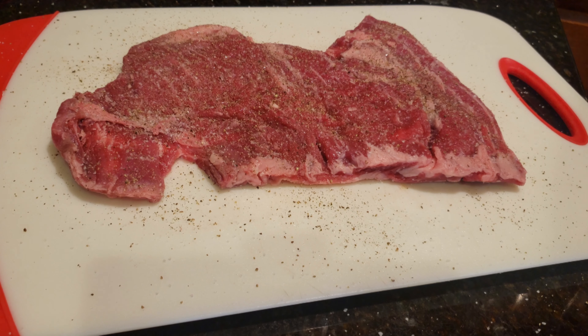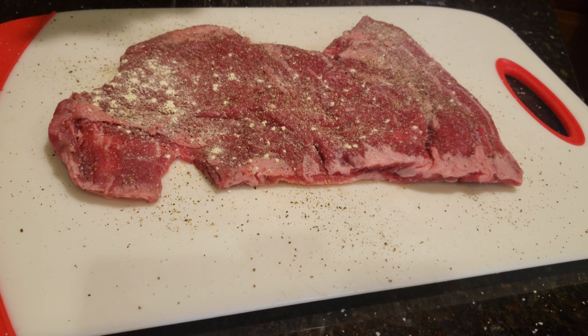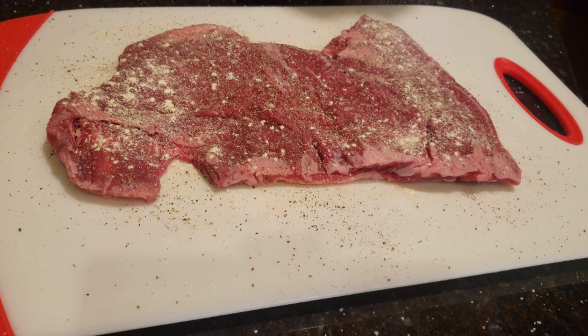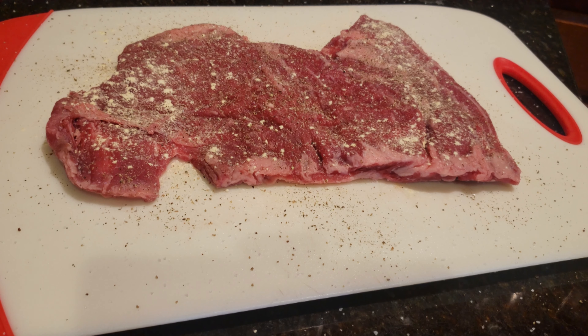Now lastly, because I don't think our life really has enough garlic in it, here is very fine garlic powder going down. There we go. Go ahead and do the back side and we'll get it out on the barbecue, which will fire up now.